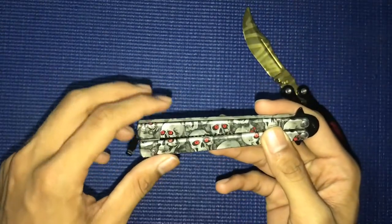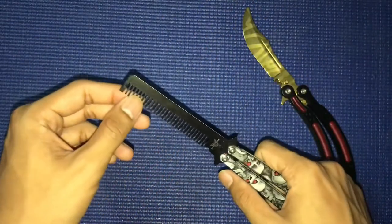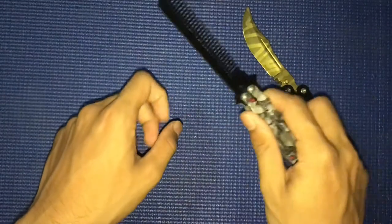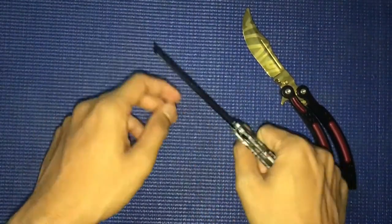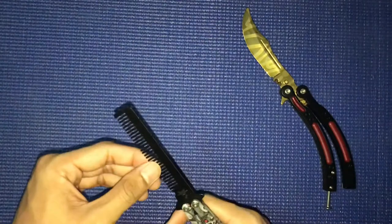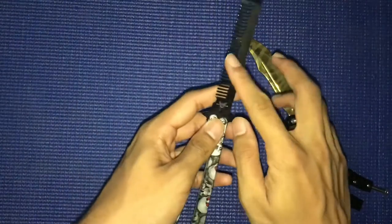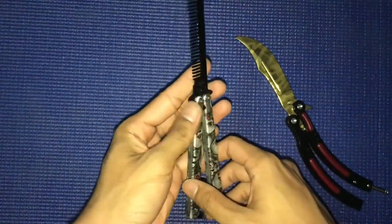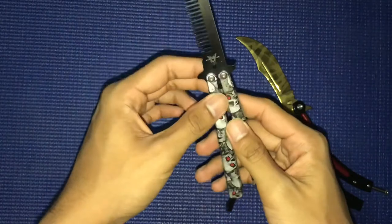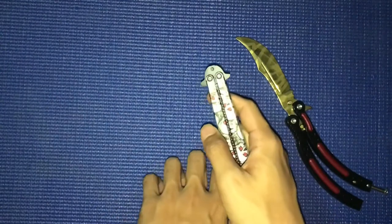What I want to tell you guys is this comb is not sharp like a real knife, but it can still hurt you. So make sure you use it carefully. Do not try to scratch your friend or show off by doing moves toward them — it might cut a little bit. If you apply too much pressure it will cut your hand, so use it gently.